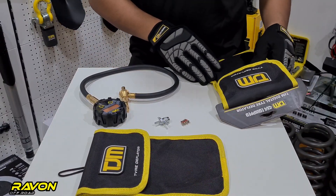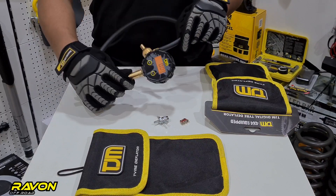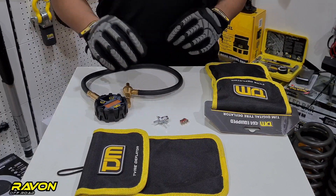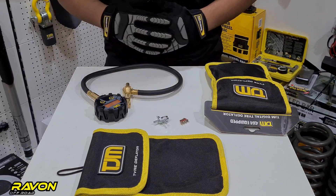When you buy a TGM Digital Tire Deflator kit, what you get is a heavy duty carry case, the deflator unit itself, an auxiliary core removing tool, and 4 extra valve cores in case you lose something or the other.